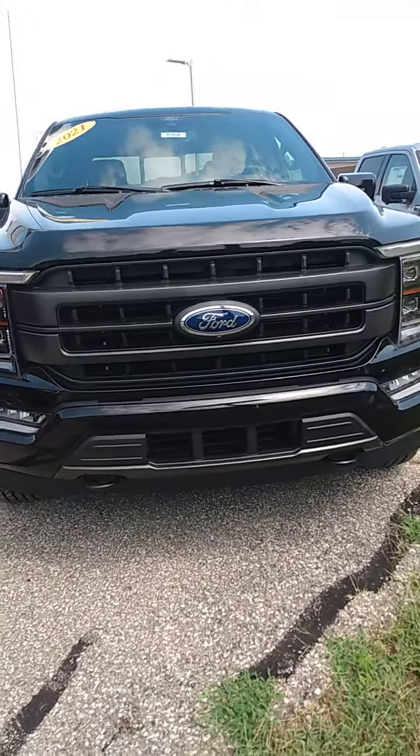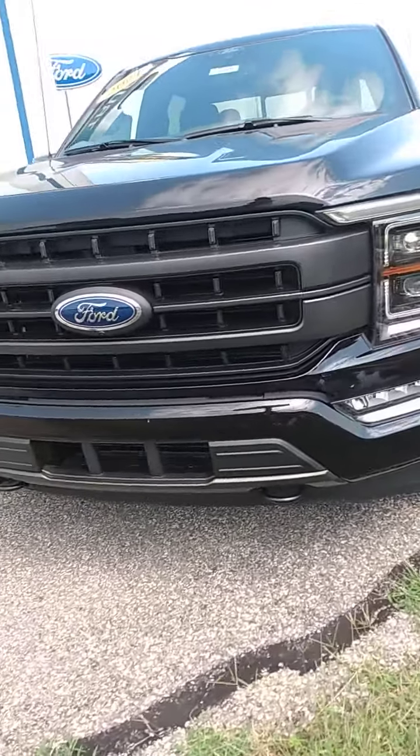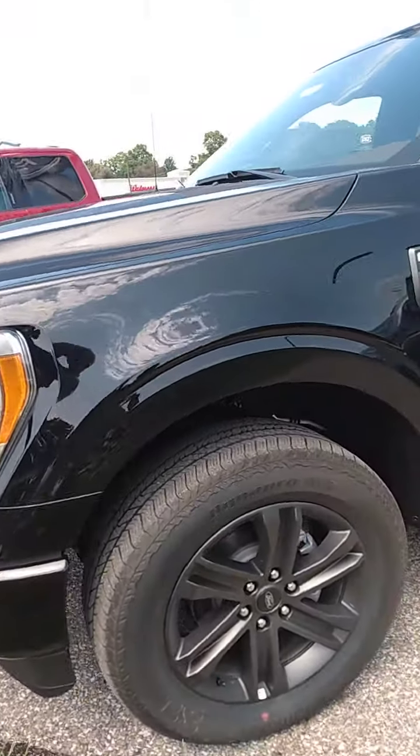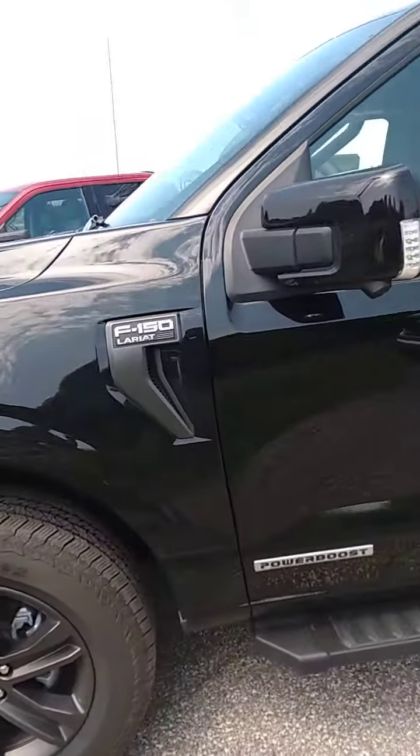Hi Mark, Bob Morey here at Community Ford. We did get back from Detail Shop the F-150 Power Boost. It's a Lariat. Just wanted to give you a quick walk around on it.